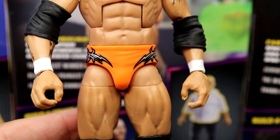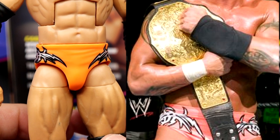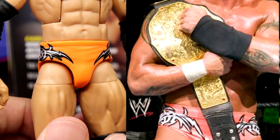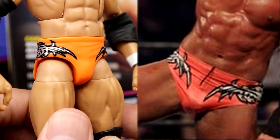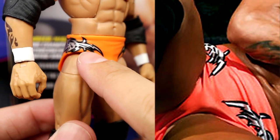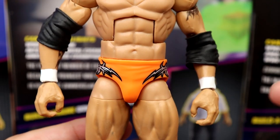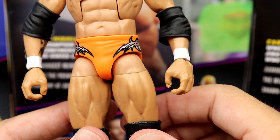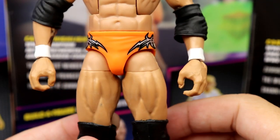My biggest gripe with this figure — the trunks are simply not accurate. They're like bright orange, but they were more of a peachy color — like a peach-gray-and-black combination. It's not this bright orange fanta-looking color. We'll do comparisons to the basic from back in the day which I think had a more accurate color. It'll work, but it does bother me. You've got the knee pads and standard black boots, which is good.